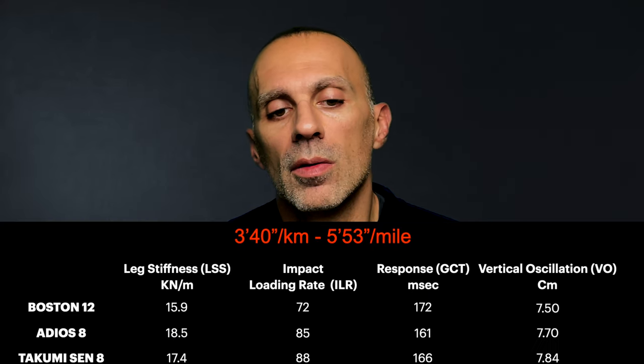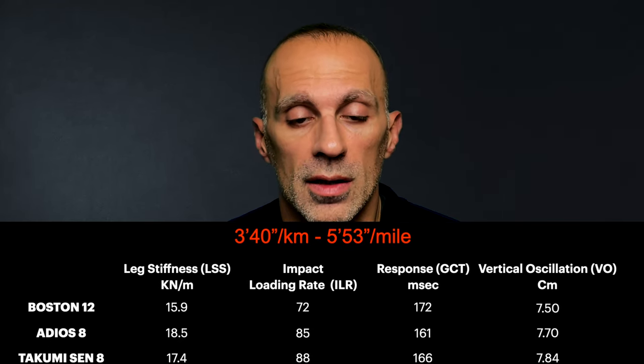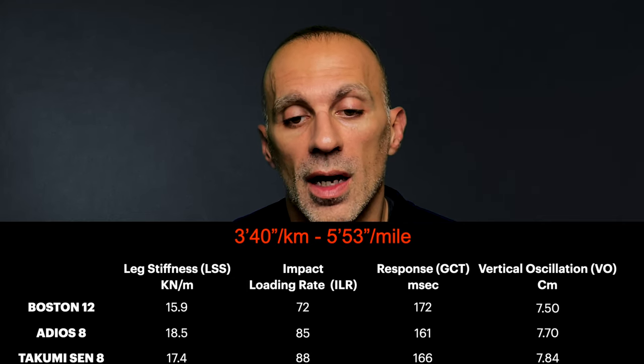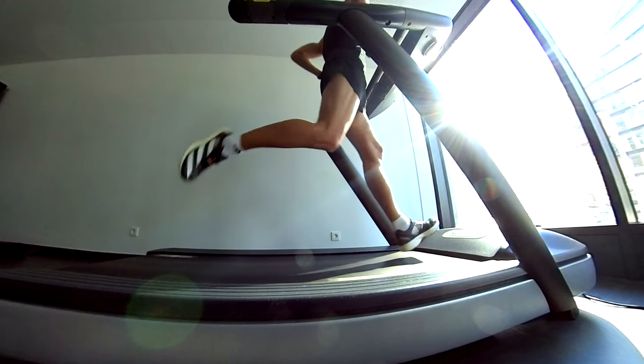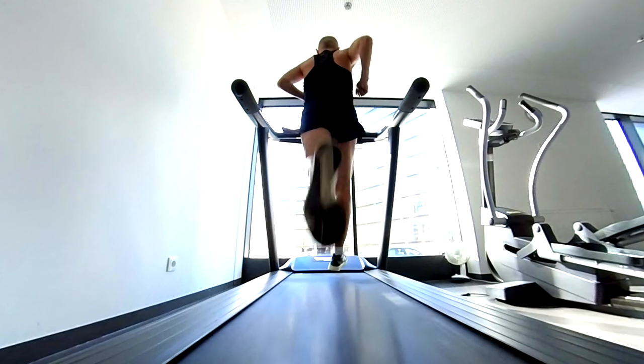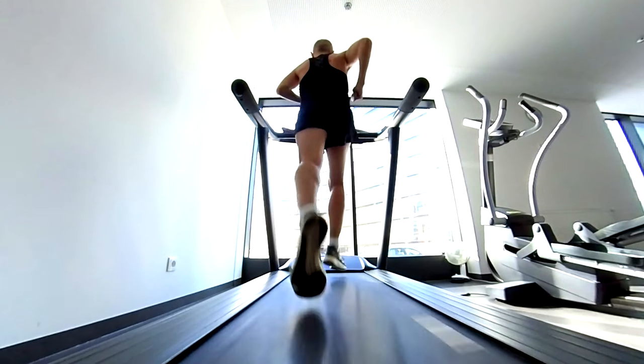At 3 minutes 40 seconds per kilometer, the Takumi still causes more stress and is less efficient than the Adiosade, which recycles stride energy better and is even more responsive than the Takumi. For the Boston 12, it is now less efficient and responsive — game over. Checking the running technique, I pronate more and my feet paths are still asymmetric, as expected. Importantly, in the other models in the lineup, this asymmetry is less pronounced.